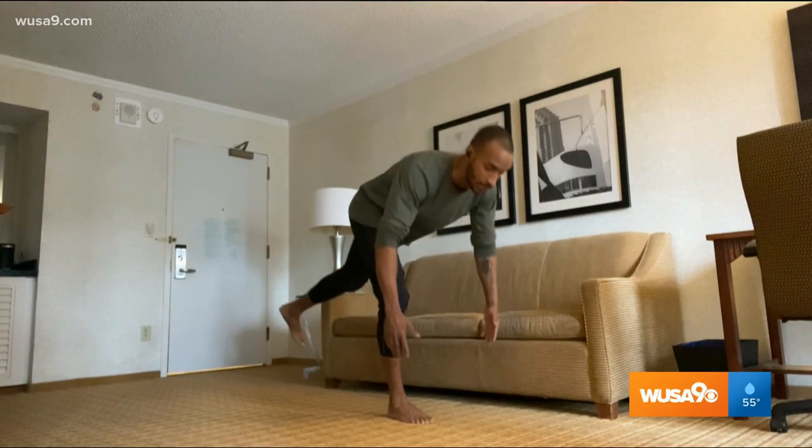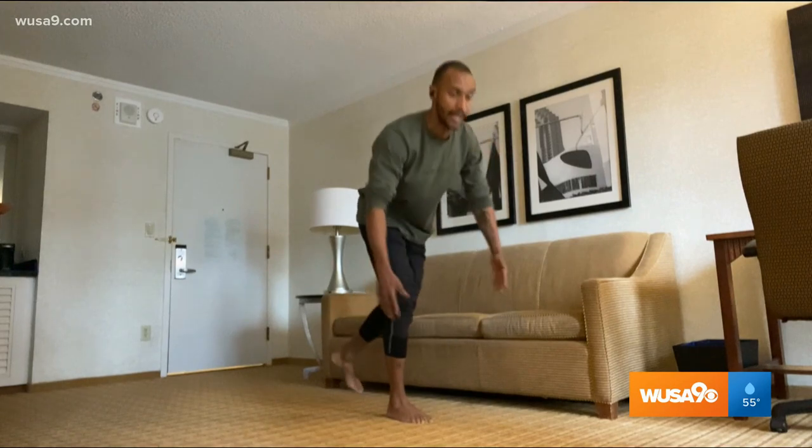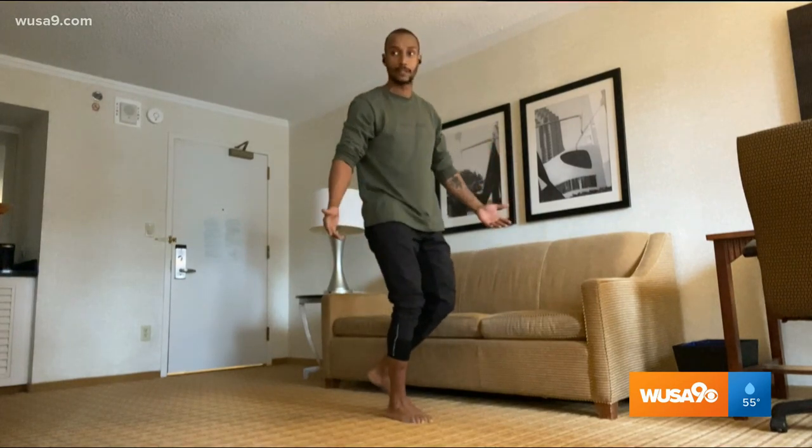Let's switch legs and try that on the other side. Working on your balance is super important for us, especially as we get older — sometimes we tend to lose balance and fall down, and that causes a lot of injuries, especially for senior citizens.